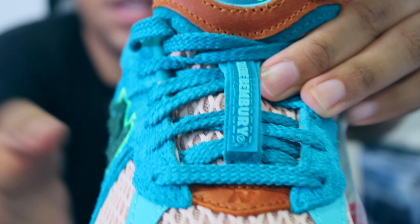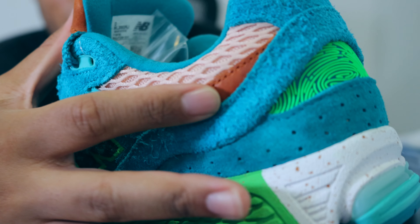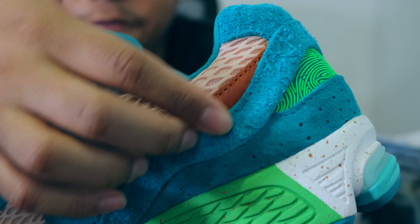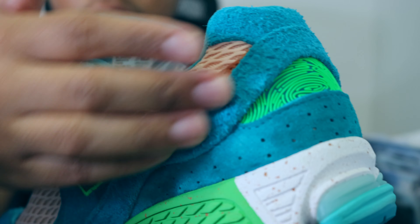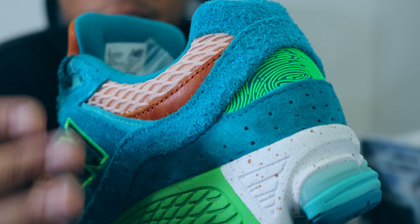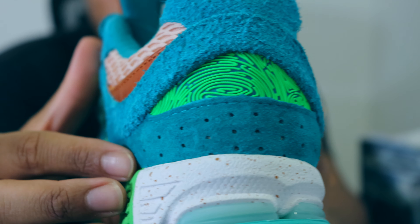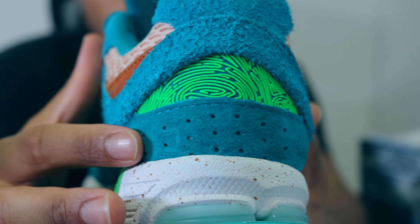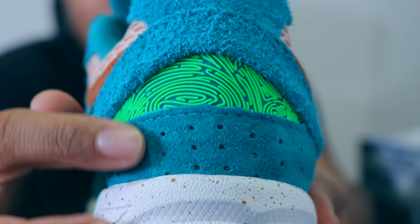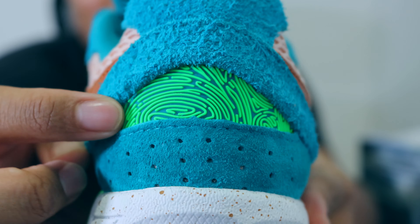Going to the back of the shoe, we have more of that mesh material with the light salmon colorway, then a piece of leather, and surrounding the ankle collar we have that furry teal suede. On touch this shoe is extremely high quality — from the leathers to the hairy suede. At the heel counter you have this super soft regular suede — you can tell it's high quality due to that backstroke motion. We also have this rubberized thumbprint area in lime green.